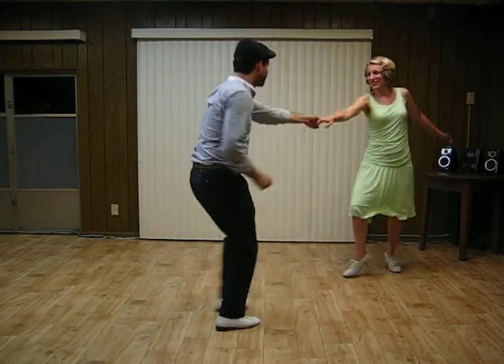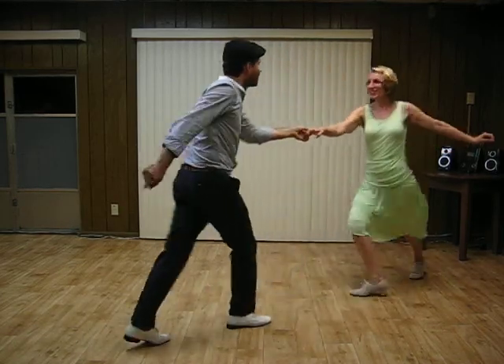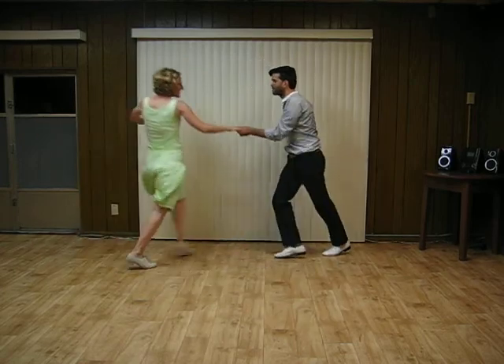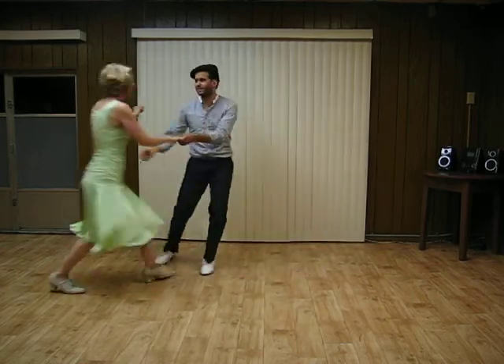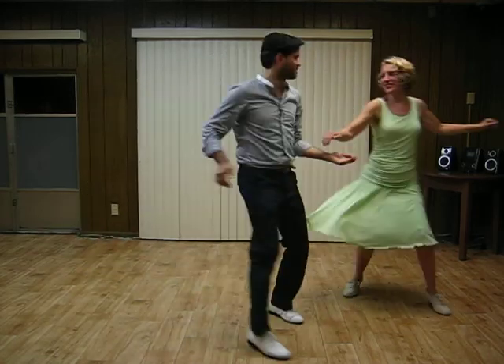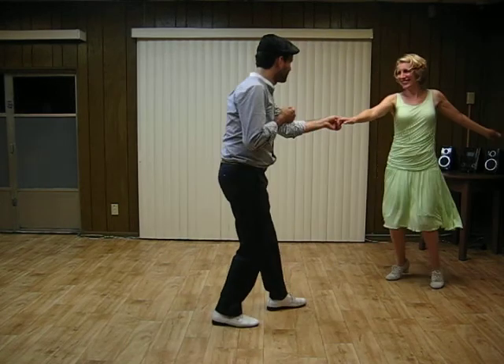5, 6, 7, and 8. 1, 2, 3, 4. 5, 6, 7, and 8. [Demonstration of glide to the side variations with repeated counts.]